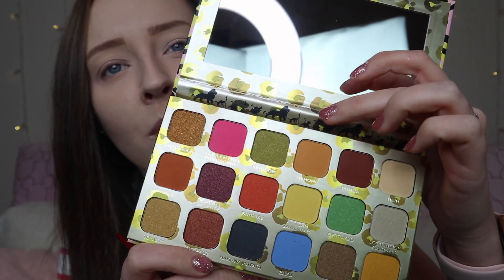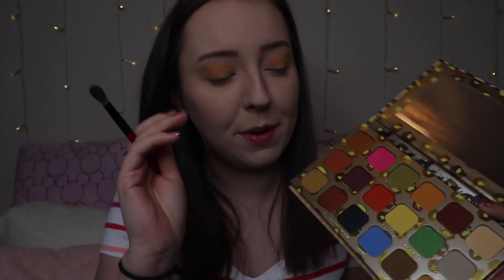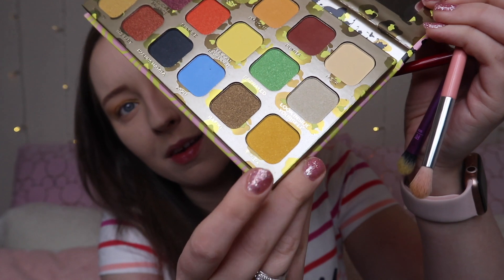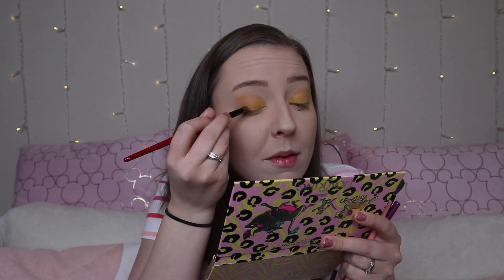I'm going to start off with the shade 'I'm Home,' which is this gorgeous orange colour, and I'm just going to pop this on the outer part of my lid and blend it in. Then I'm going to take the shade 'African Savannah,' which is this beautiful yellow shade, and pop this on the inner part of my lid. Then I'm going to take the shade 'Simba' and pop this on the inner part of my lid as well. I have to say this shimmer is going on so smoothly — it's like gliding on. I'm going to transition that with the shade 'Sunrise,' which is like an orangey-red shade, and blend this onto the outer part of my lid.